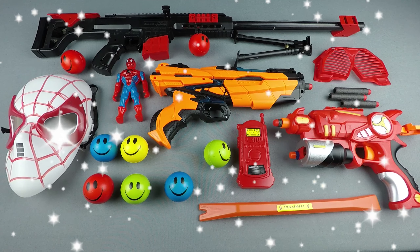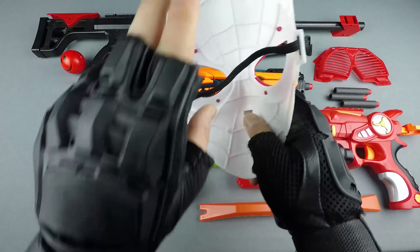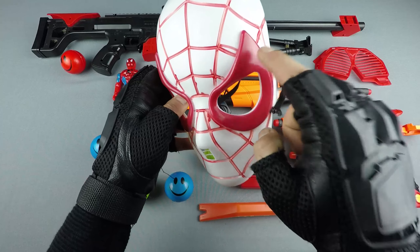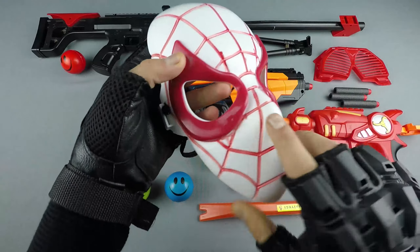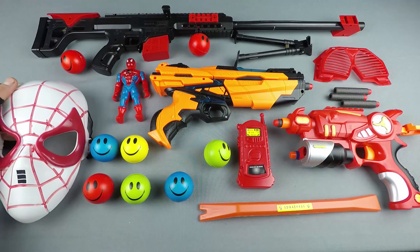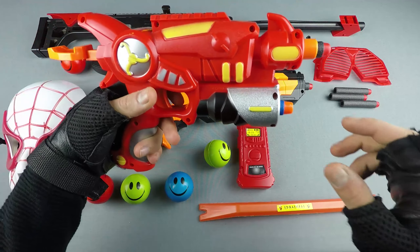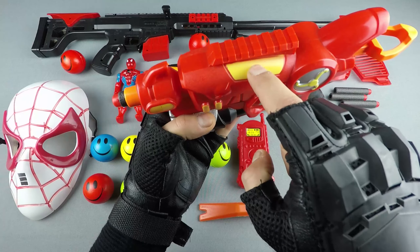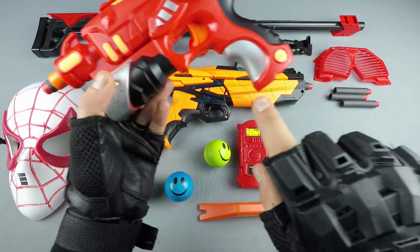Hello everyone! Spiderman toy guns — colorful Spiderman mask, white and red. Wow, the amazing Nerf gun! Colorful Nerf toy gun: red, yellow, orange, black, gray.